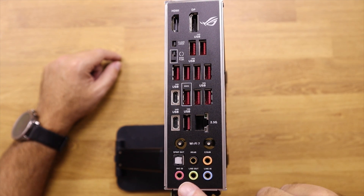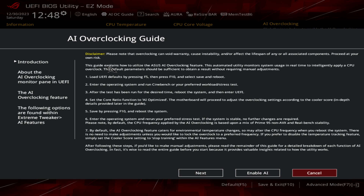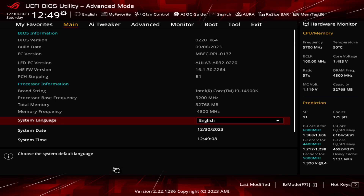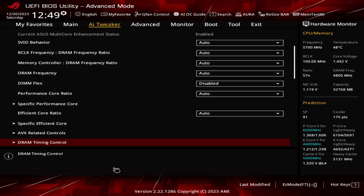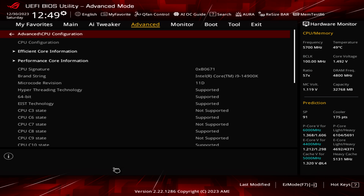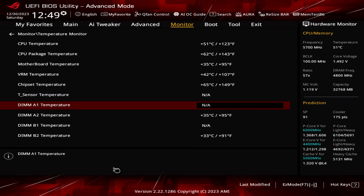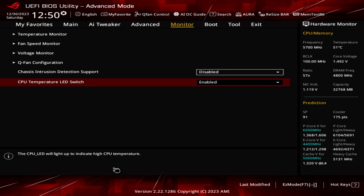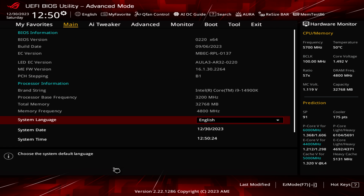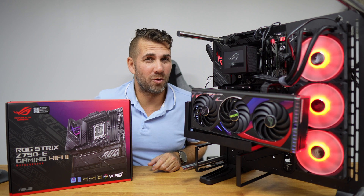Looking at the BIOS, we find system configuration options as usual on ASUS ROG motherboards, ranging from simple system information to more complex settings. There are also AI-powered overclocking options that automatically optimize the machine by analyzing various factors, requiring no manual intervention. We just press a button and the system checks all components and gives us the best possible result without any risks.